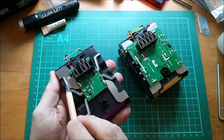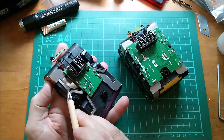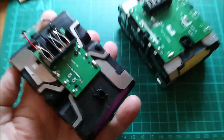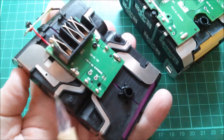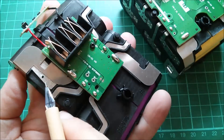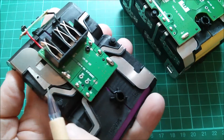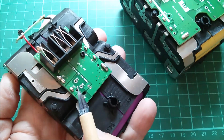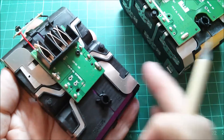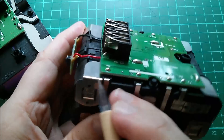Here you can see there's a little narrow section on this large conductor, and underneath it there's what looks like high temperature material - almost like mica. That clearly is a fusible link, so if you draw an excessive current from this battery, this link will blow.